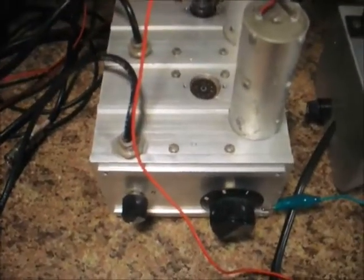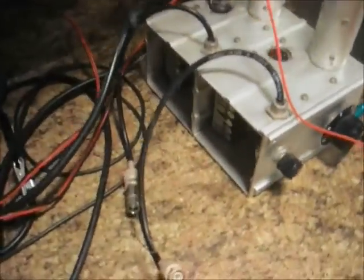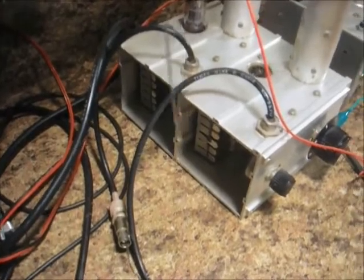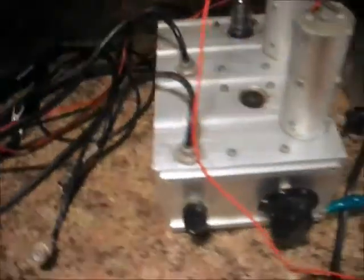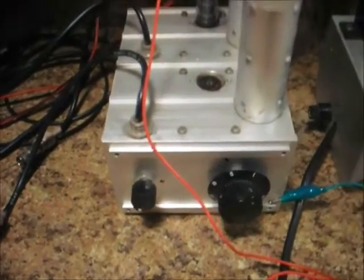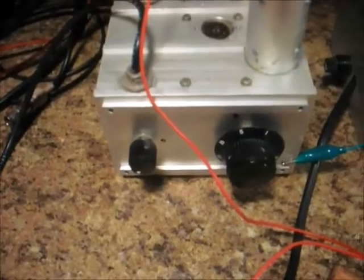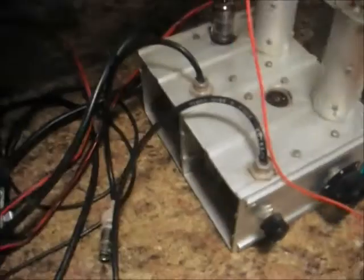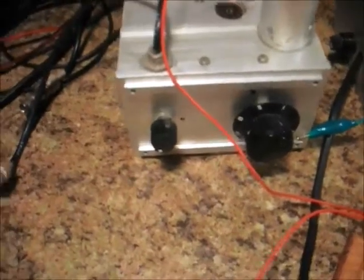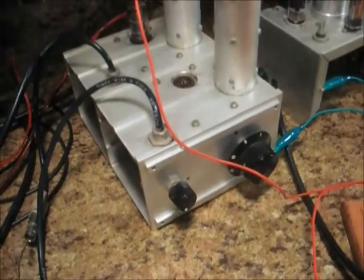The front one doesn't work so well — the tube was bad in it — but it has crystals and tuning slugs for each frequency generated. Hopefully I can get some crystals I could use: five or six crystals for 160, 60, 30, 20, and 10 meters.